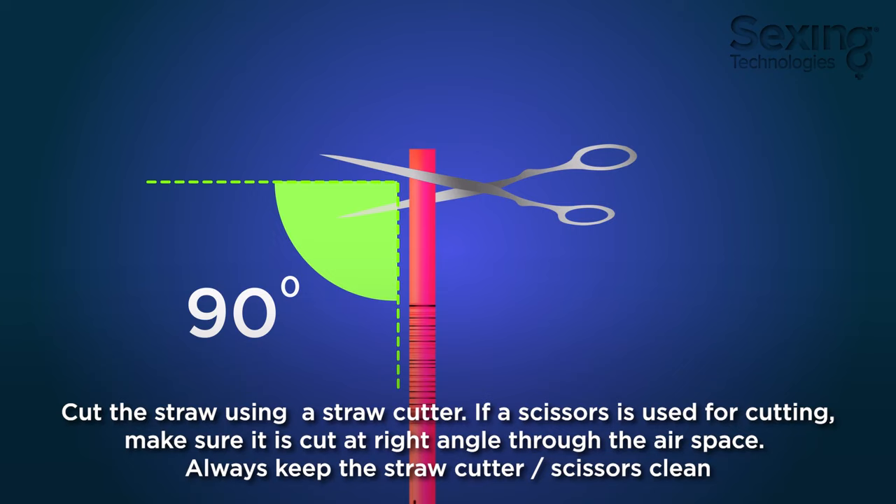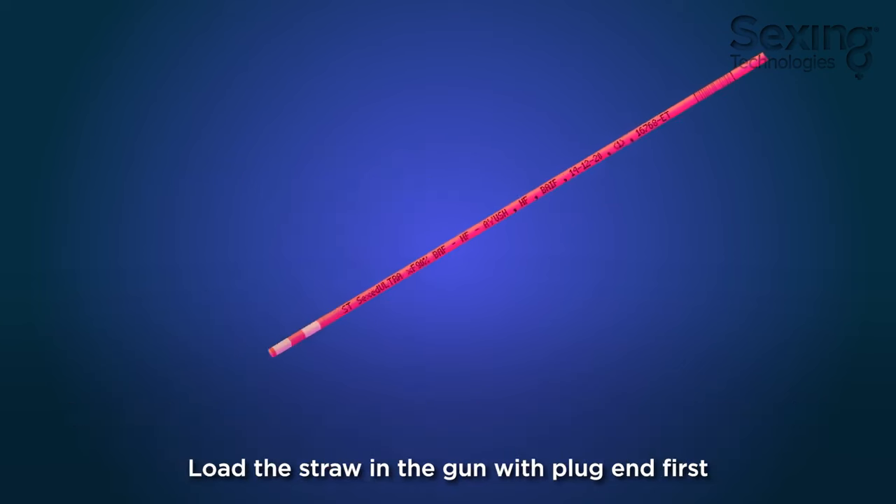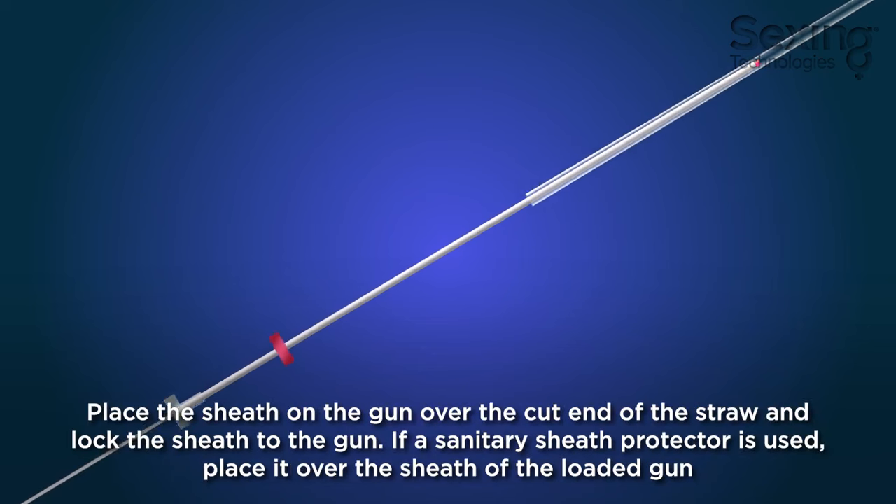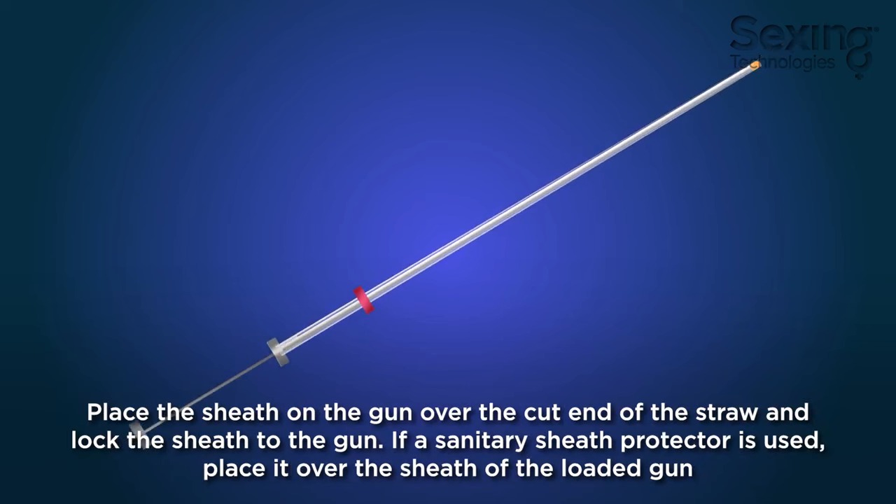Always keep the straw cutter or scissors clean. Load the straw in the gun with the plug-end first. Place a sheath on the gun over the cut end of the straw and lock the sheath to the gun. If a sanitary sheath protector is used, place it over the sheath of the loaded gun.